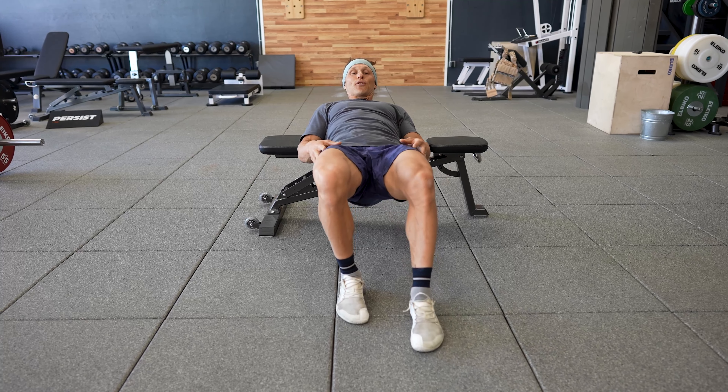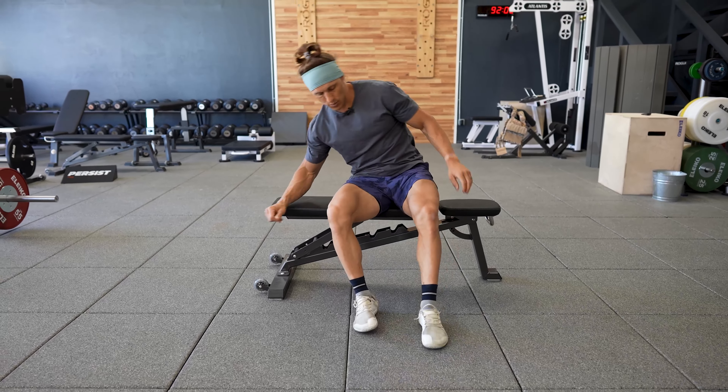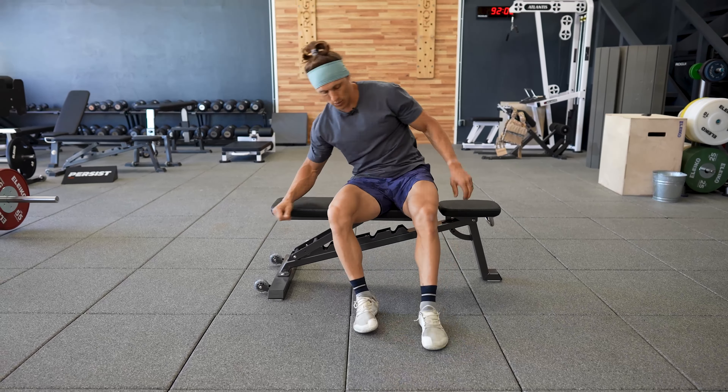Had I put my leg out completely straight for balance, this would be more like 90/10 versus this, which is like 80-20.